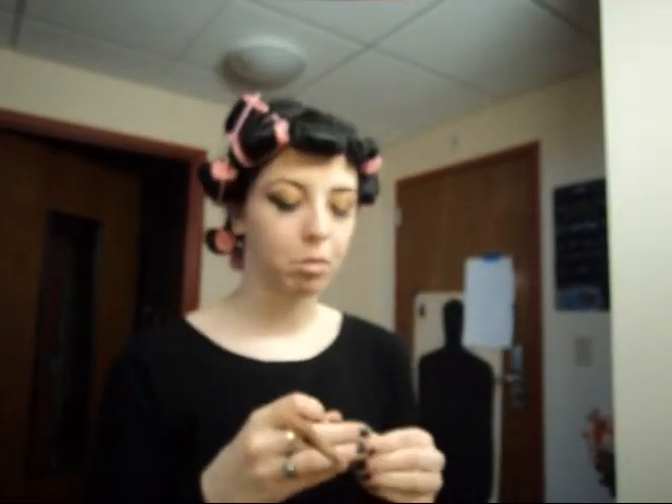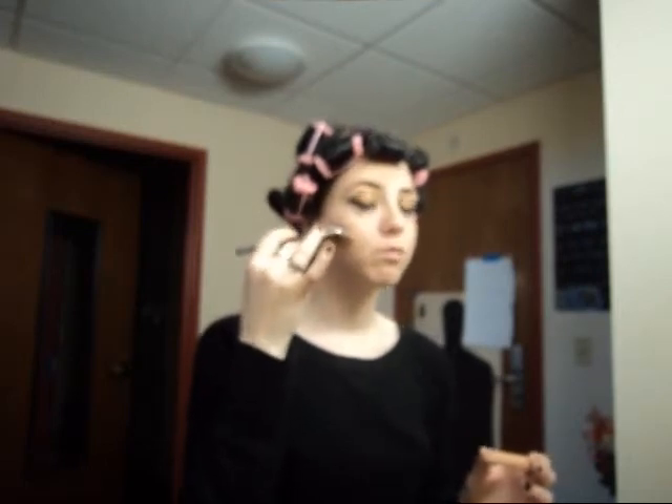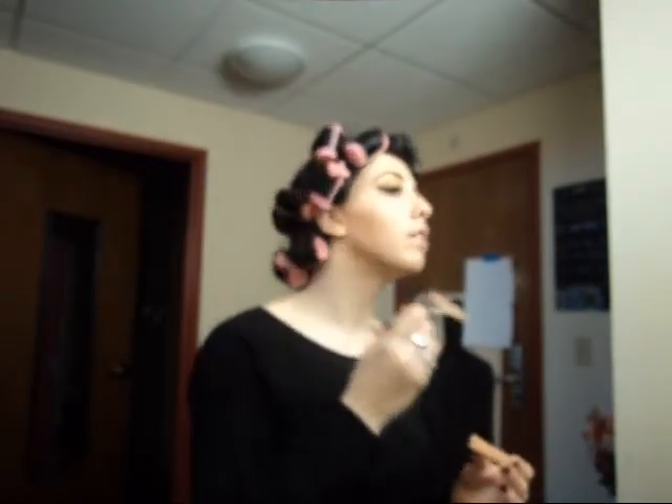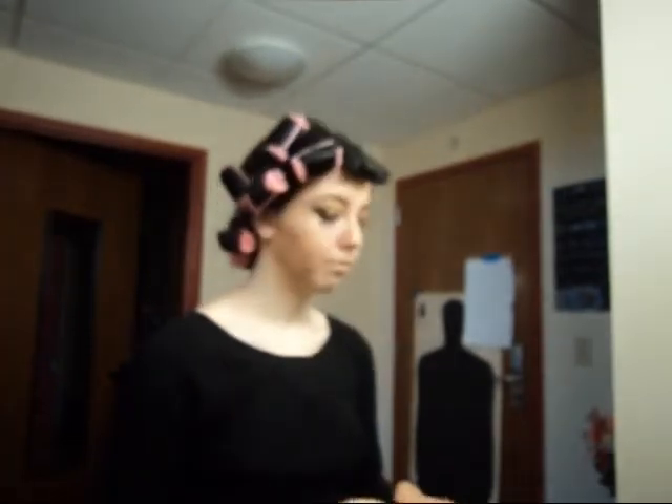Contour and blush comes next. For my contour color, I am using the mineral bronzing powder in Desert Sun. You want to take your fan brush, feel around for your cheekbone, and after about three times of doing this you're going to know where your cheekbone is. Place the fan directly under your cheekbone — these brushes are made to be bent — and just sweep. Do it on both sides. You also kind of want to do it under the jaw a little bit just to make you look very defined, and if you want, a bit on the inside of your nose.